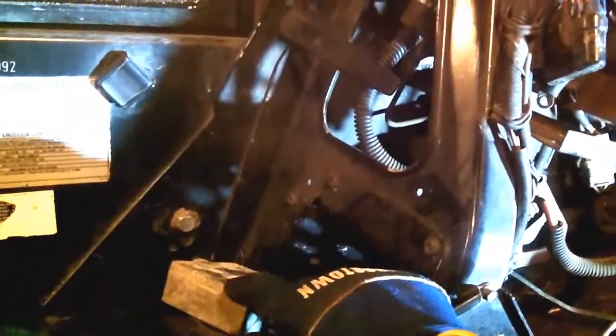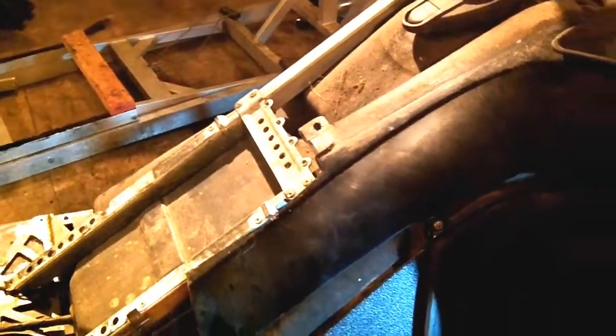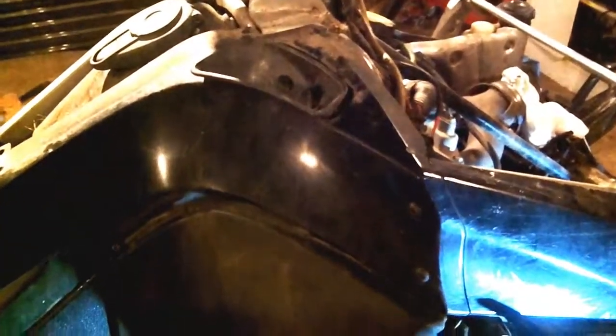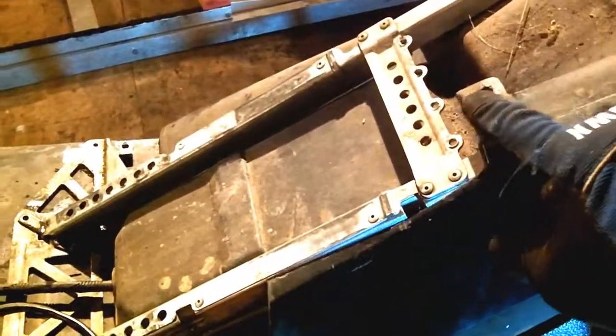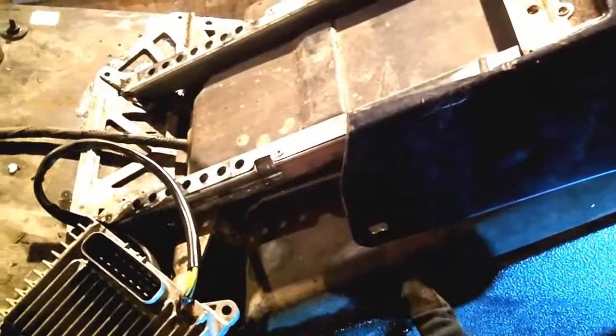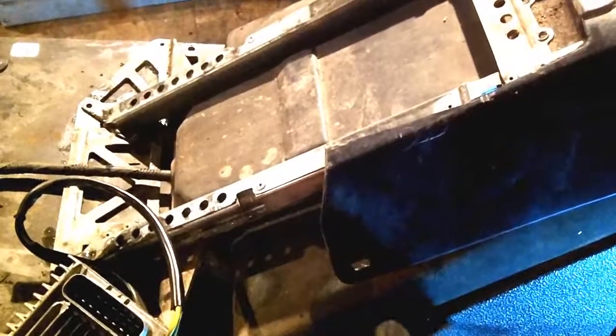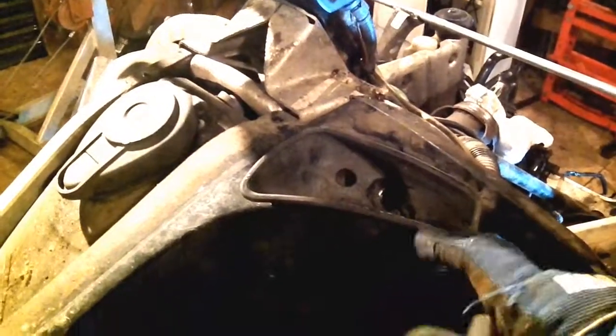First thing you've got to do is take the seat off, which you can see in one of my other videos, and then you have to take this bar cover off. This side is actually a little bit easier. You've got three fasteners: one up here that attaches here, one fastener here in the tank area — be careful with that one, soak it with penetrating oil, and when you put it back on use anti-seize. You also have to remove the recoil handle.